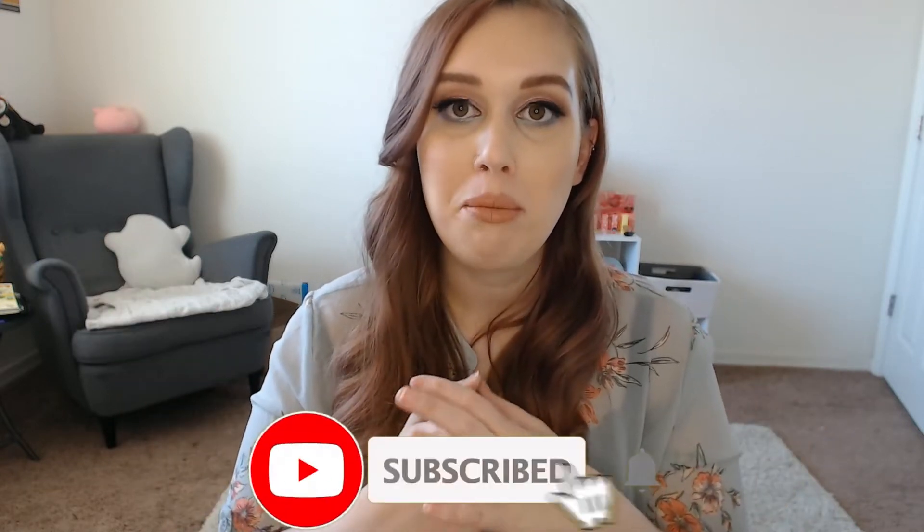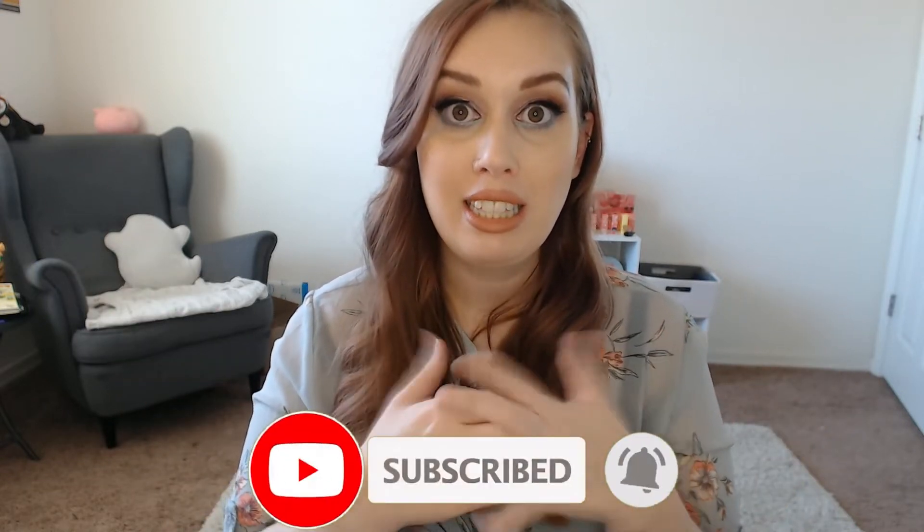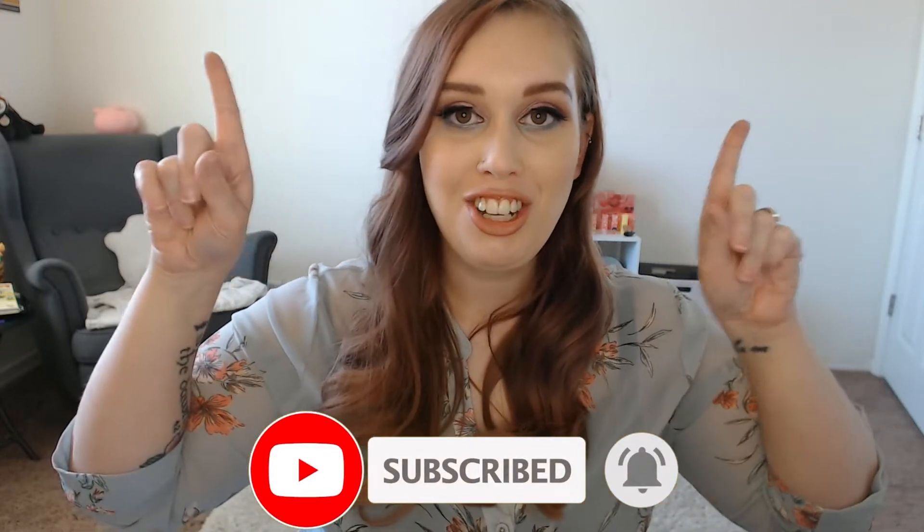Before we get into it, I hope you will click that subscribe button. I post every Tuesday, Thursday, and Saturday. I'm doing such a good job this week — I did get Saturday's video up on time, so fingers crossed we can continue with this schedule.